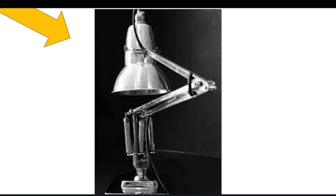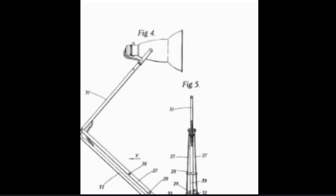This is the Anglepoise Lamp. Made in the 1930s by George Carwardine, this lamp was a one-of-a-kind British invention. This design has remained largely unchanged for over 80 years. But before we go ahead, let's look into the specifications of this lamp.